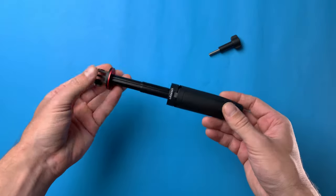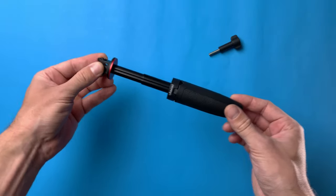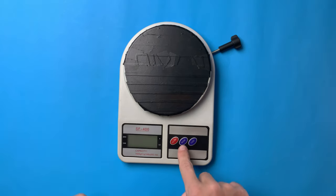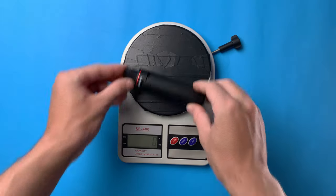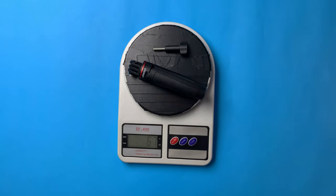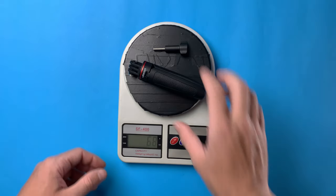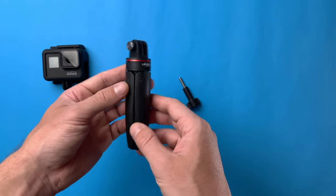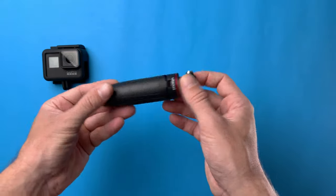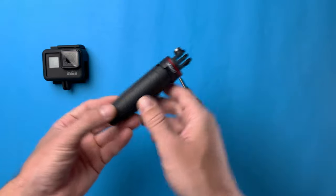You can also lock it in the middle if you want to — very solid. The weight is 60 grams, or 67 grams with the knob. Very, very lightweight. This mini extension pole costs $17 on Amazon and $10 on AliExpress. Affiliated links are down below in the description.